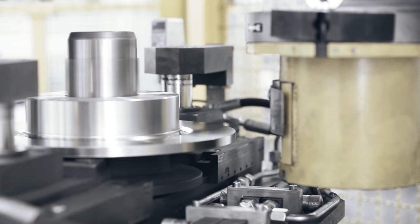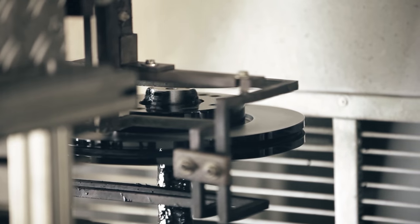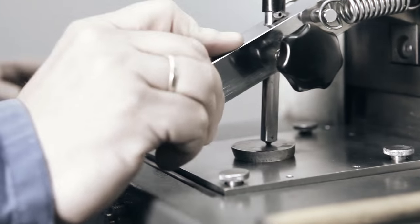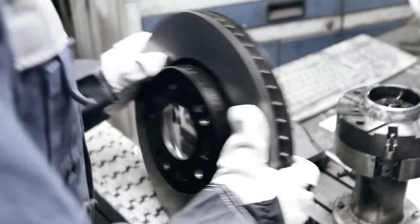Afterwards, the brake discs are varnished and dried fully automatically by means of induction. Spectral analysis, 3D laser measuring, and repeated visual inspections ensure the quality of the brake discs is controlled strictly throughout the whole production process.